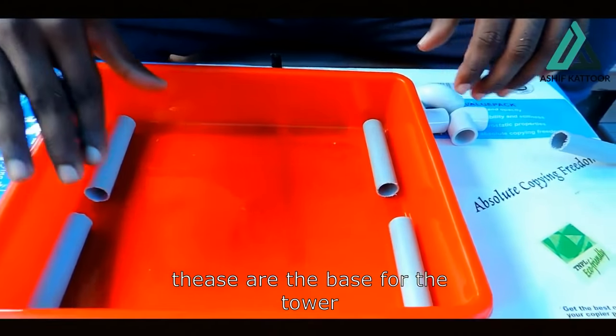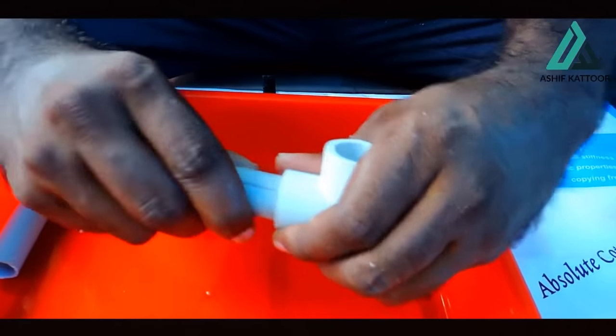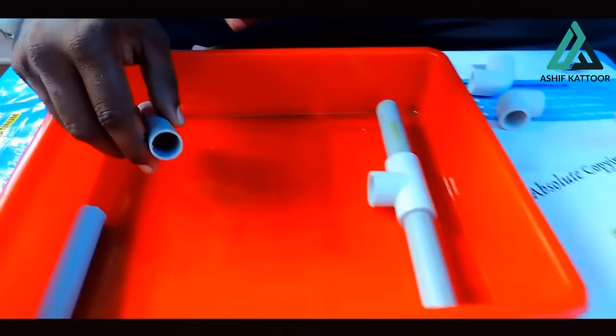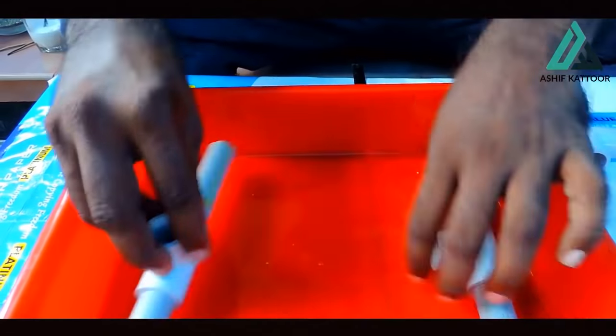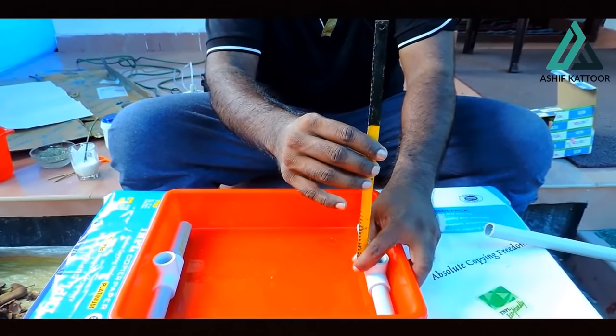Now we have to cut the two pipes. This is the base of the tower. The base is not the same. We have to cut the T-joint. We have to cut the base. Now we have to cut the tower.